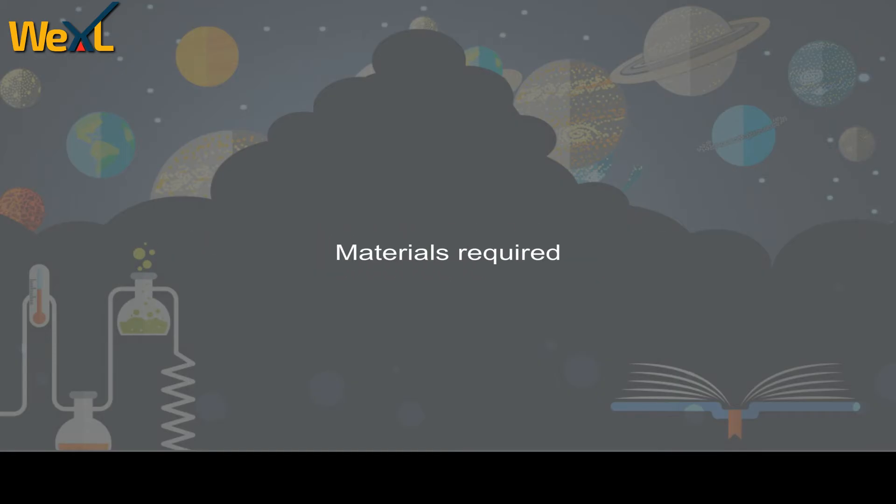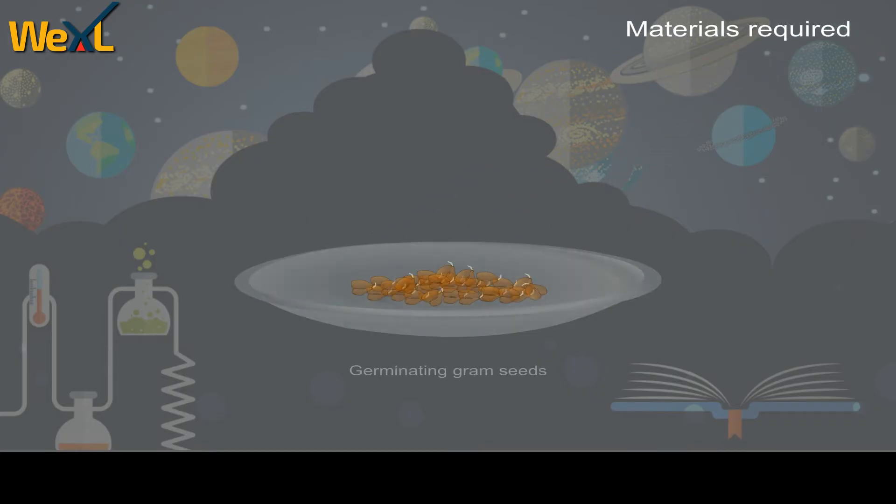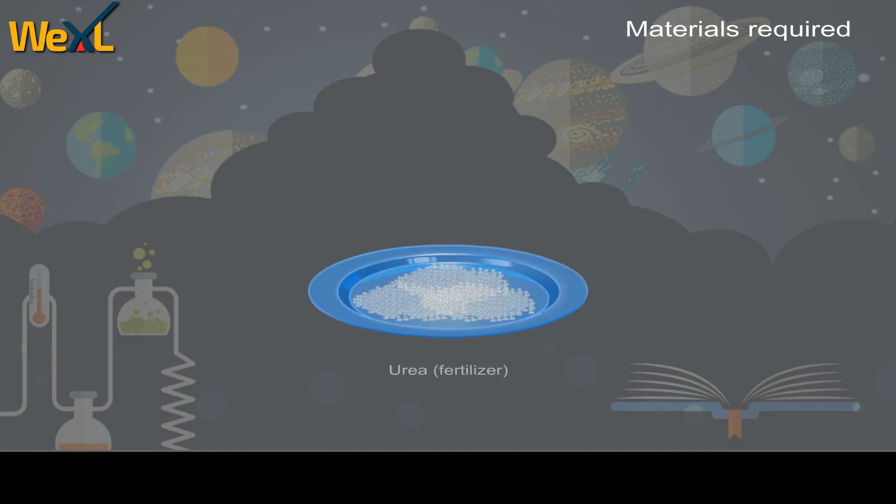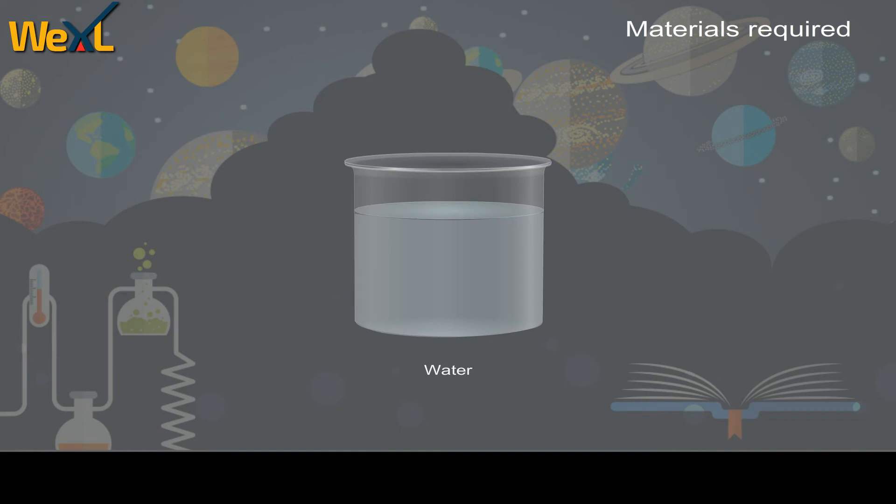Materials required: germinating gram seeds, glass bowls, soil, cow dung manure, urea (a fertilizer), and water.